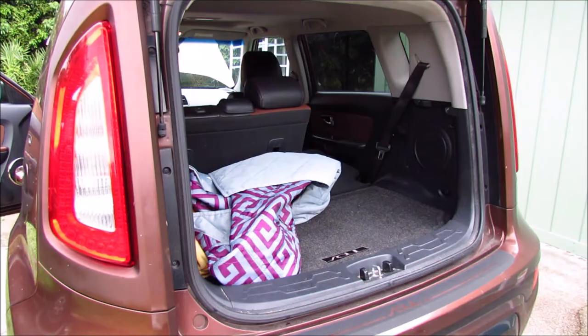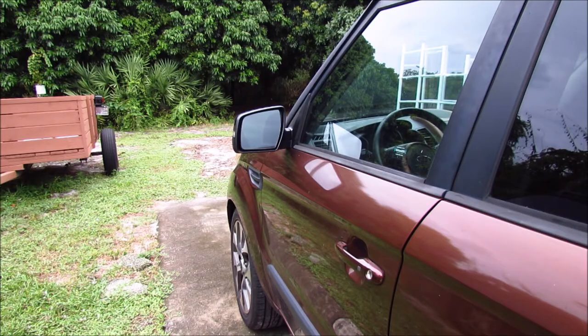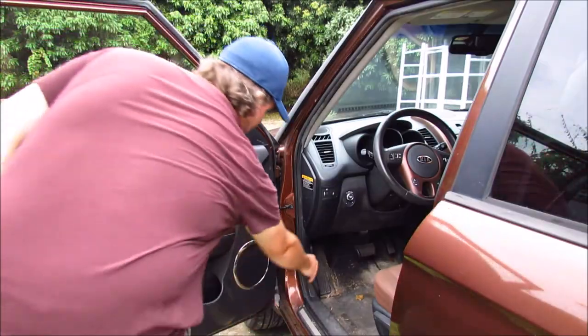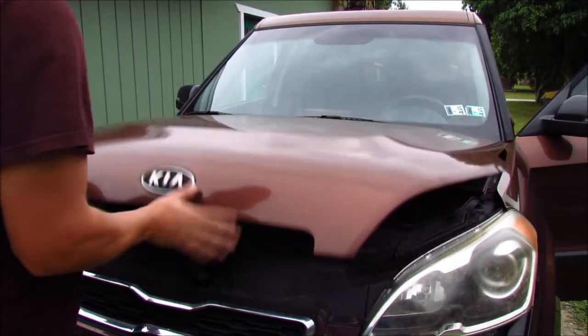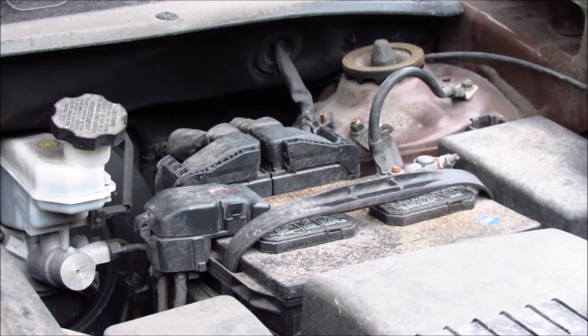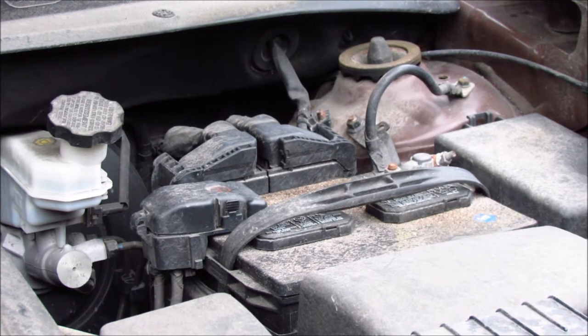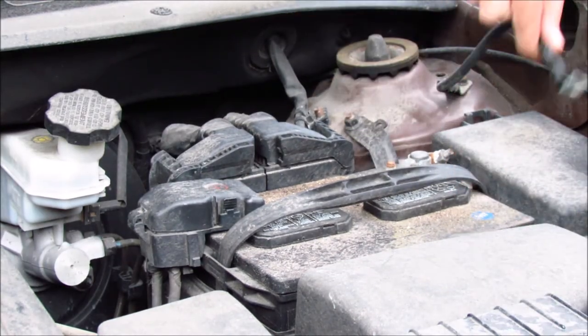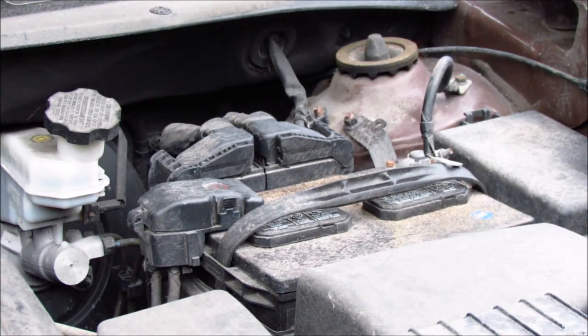And before you take out those tailgates, make sure to do this first. The very first step with doing anything with wiring on your car is to open your door, locate the hood release latch, open your hood, locate your battery, and disconnect your negative battery terminal. Mine happens to be a 12 millimeter. Now we're all safe to start some electronic work.